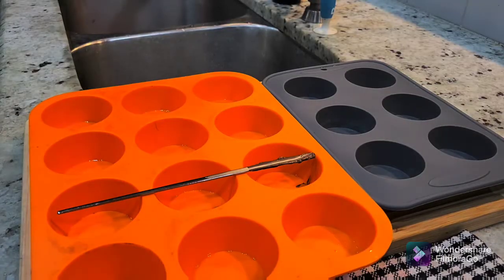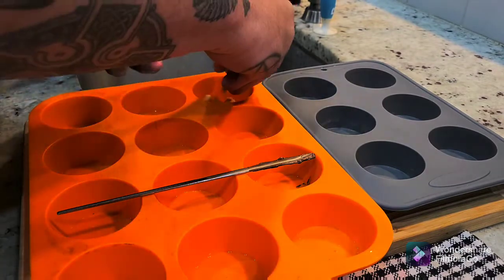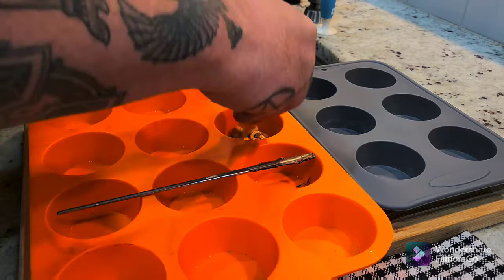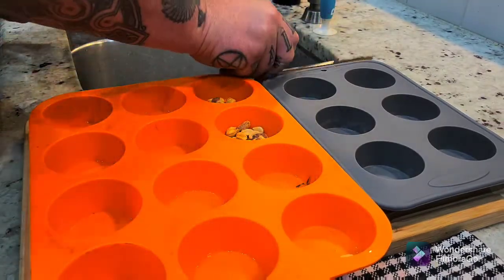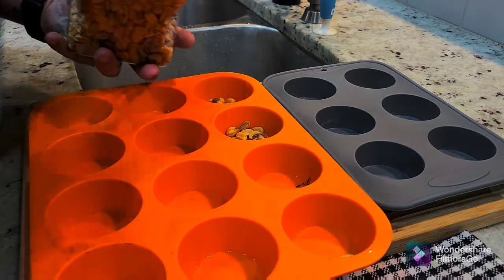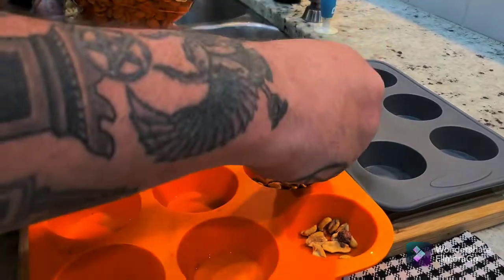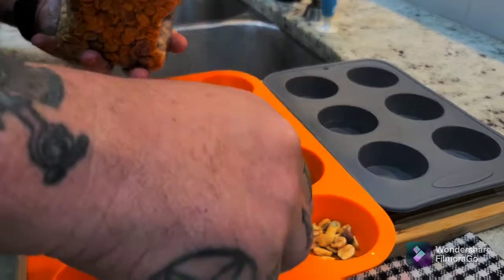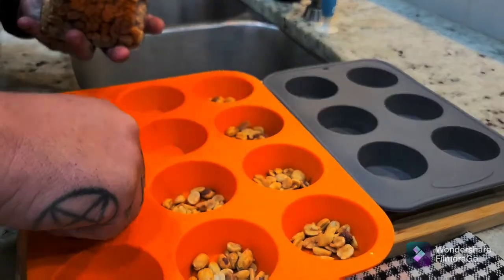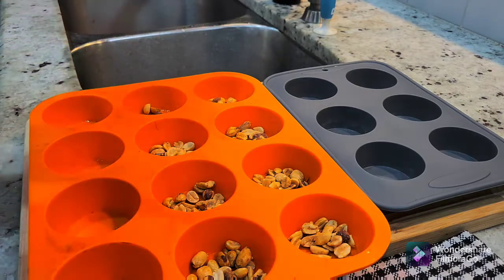While the melting chocolate is trying to melt on defrost mode, I actually paused it so I could fill these little cups. Just throw some peanuts — however much you want — into these little cups. You don't need to stack them full, but you can if you want, just use more chocolate to cover them.